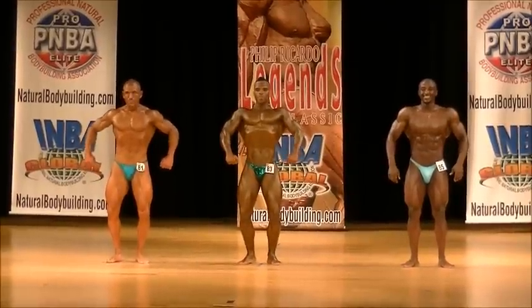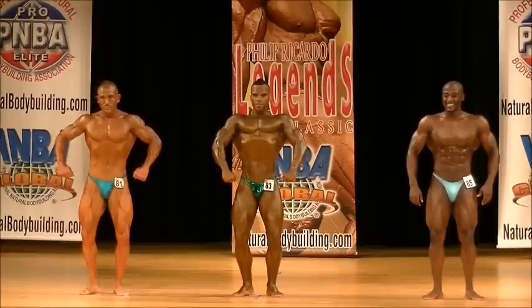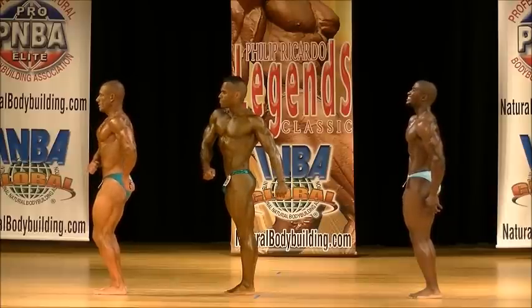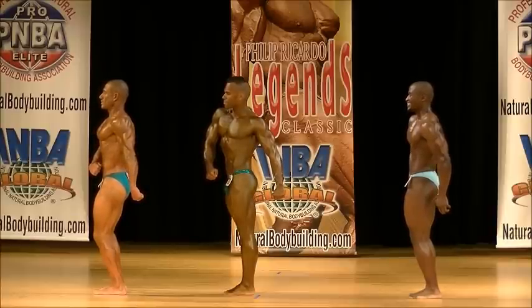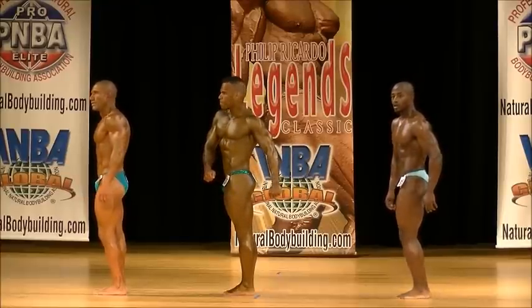We have number 81, 83, and 85. Quarter turn to your right. Let's go, Troy. Lead out. And relax. Number 85, take a step forward. Take one step forward, there you go.